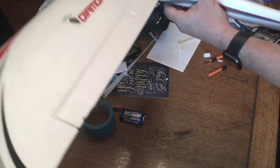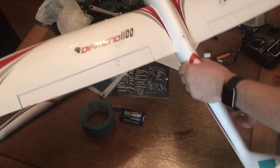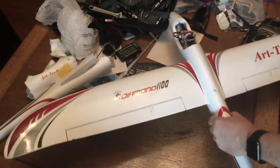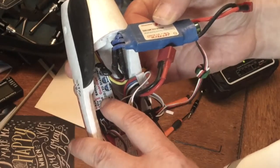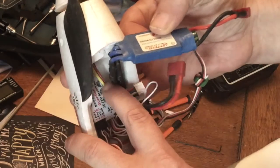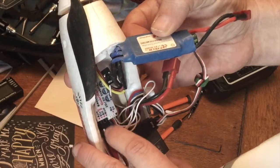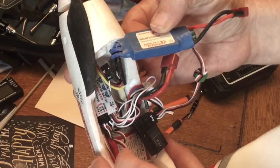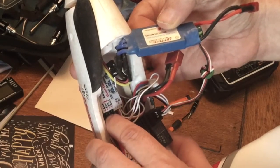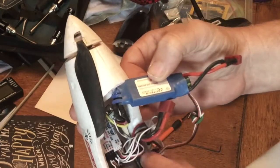You can continue however much you want, and if you add the auxiliary channel to it you can change the modes in flight. This is the Eagle Tree Guardian — you just plug it into your receiver and everything's labeled: all your channels, all the cables. So it's easy to see.